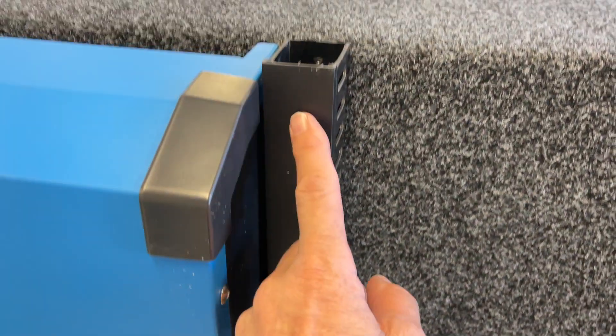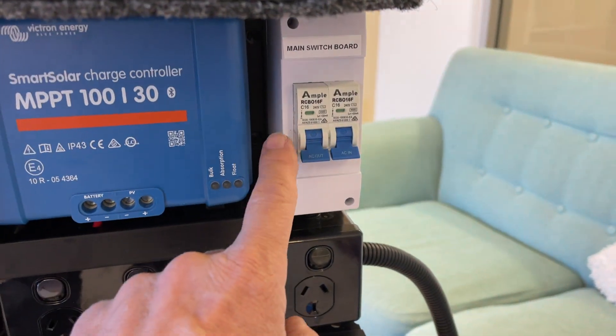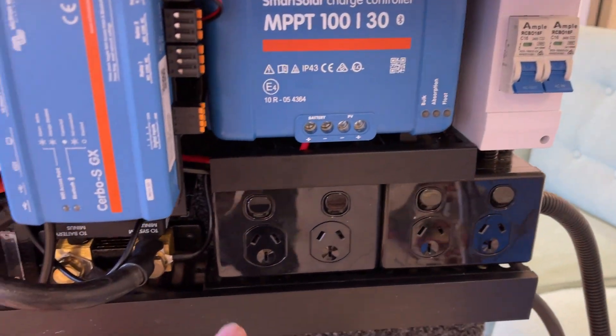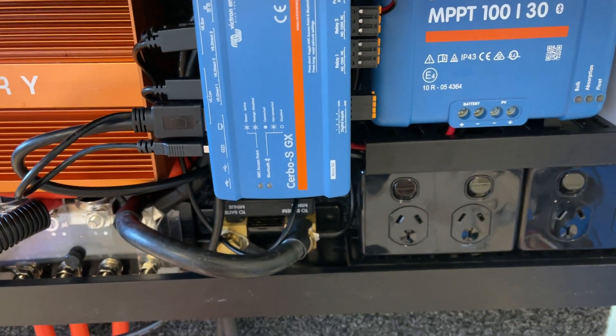All the cabling goes through this ducting and back through the board on the other side, and the RCBOs are at the top here. They feed back into the ducting and you'll see we've got three dimensions here — we had to do that to get the cabling through to the inverter.